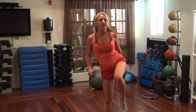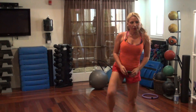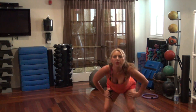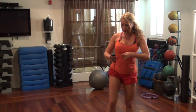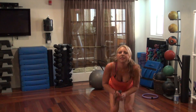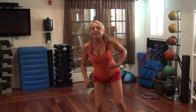Squat, lift. One more — three, two, one. All right. One more, three, two, one. All right. One more on each side — up, up. All right.